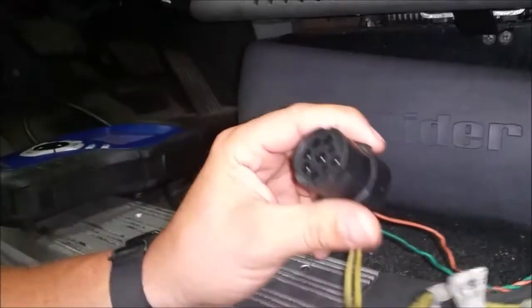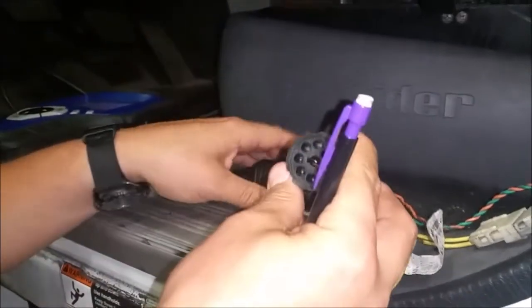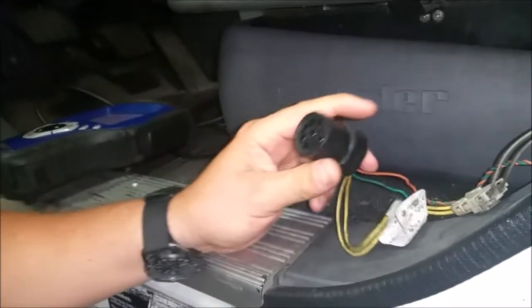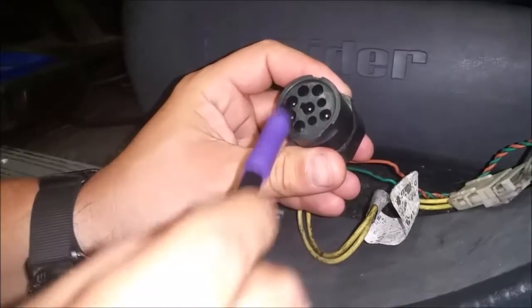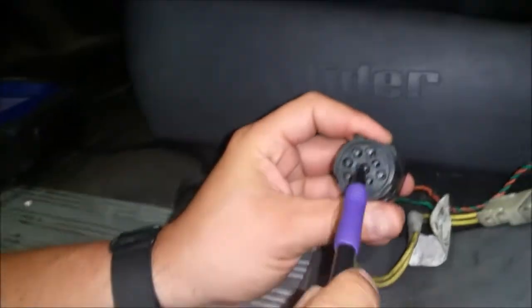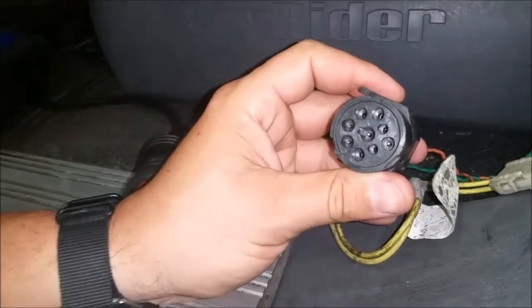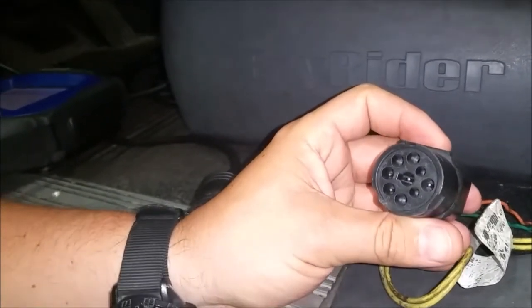First we need to do some identification. On heavy duty trucks we use what's called a 9-pin Deutsch connector. This is a reader — this is the actual receiver for the truck. Now if you look at this connector you can see there's a bunch of different slots here. Some of them are actually not being used — you've only got four here. Most standards today is the J1939 setup, but this one isn't.